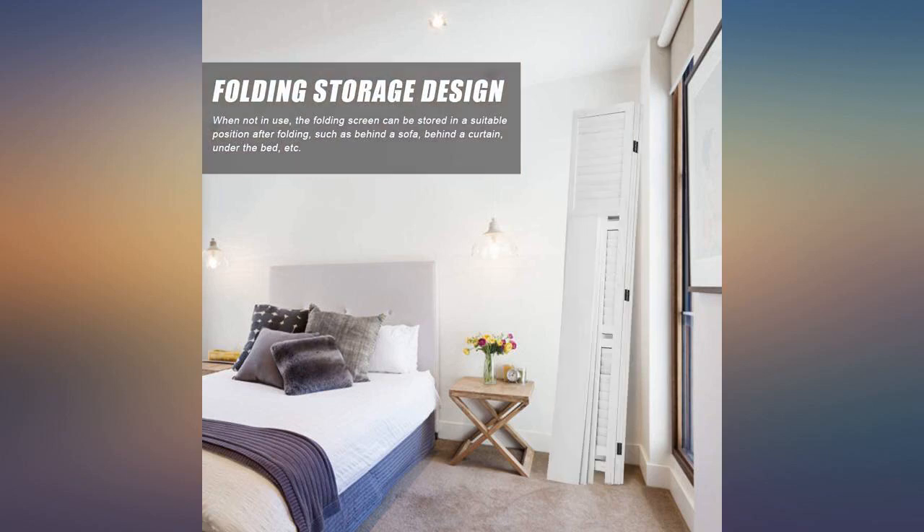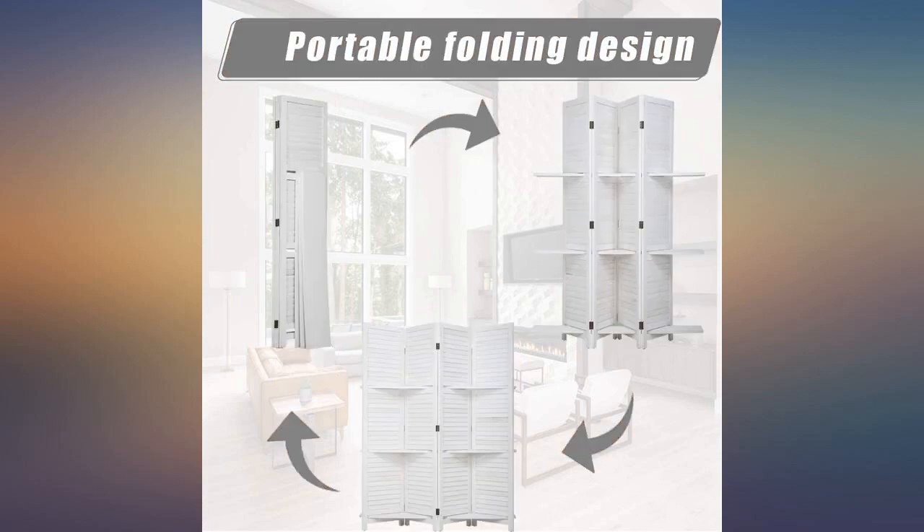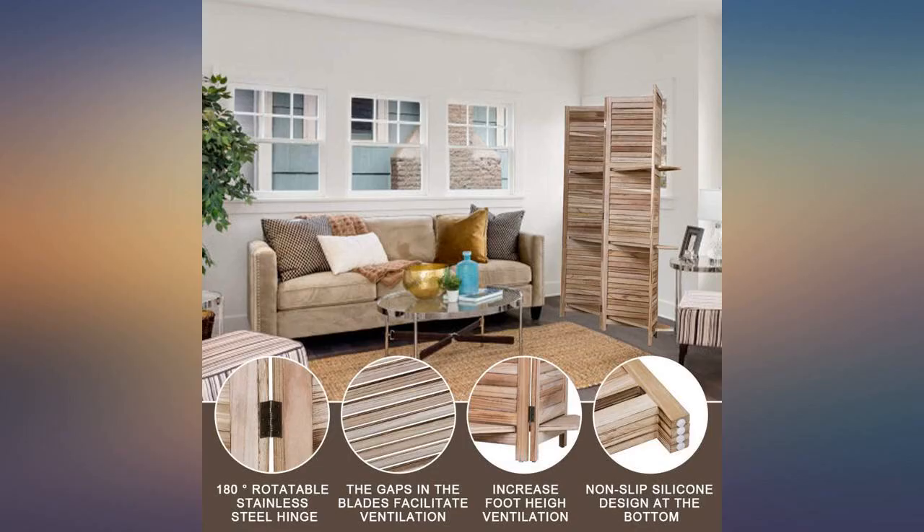Love this room divider. Purchased it as a background to use during at-home virtual meetings. Easy to set up and move around where needed. The white is a primer base, ready to be painted if needed.